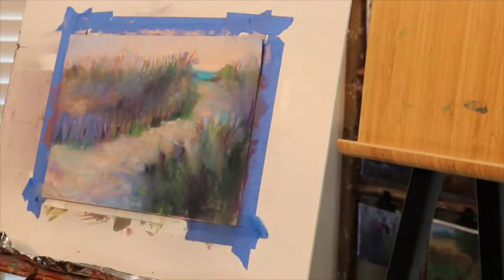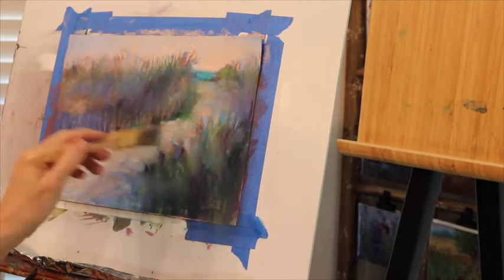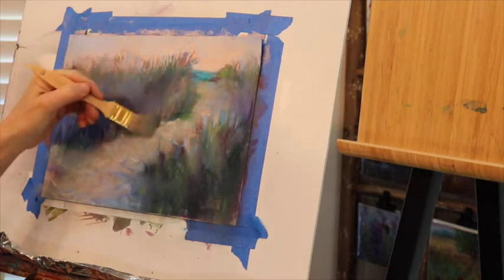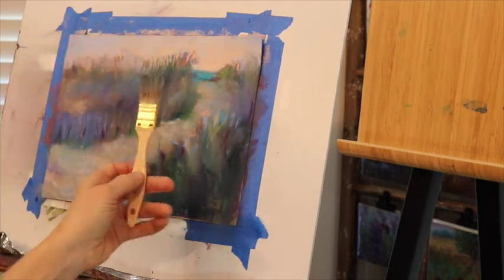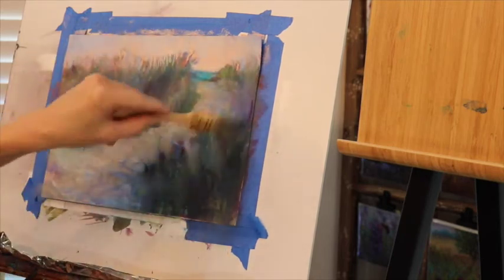I started working a little bit too fast and forgot to film, but I thought I'd show you a way that you can blend things out with the same bristle brush that I used to apply the acrylic ink. This is just a great brush for removing pastels.